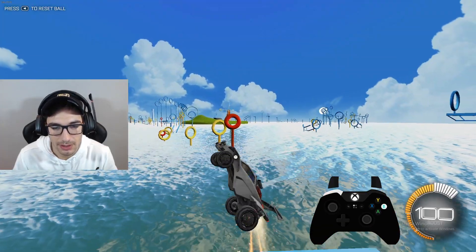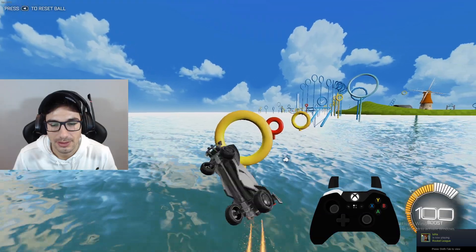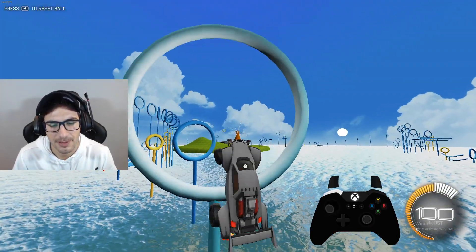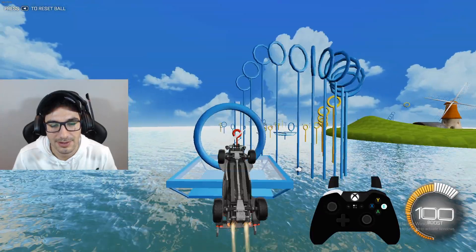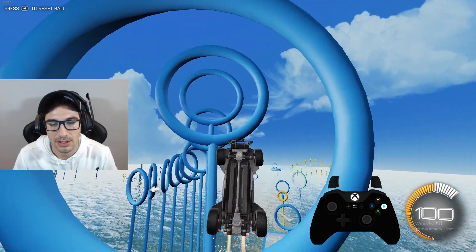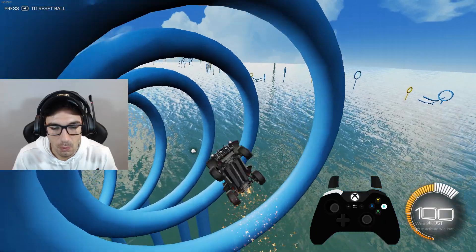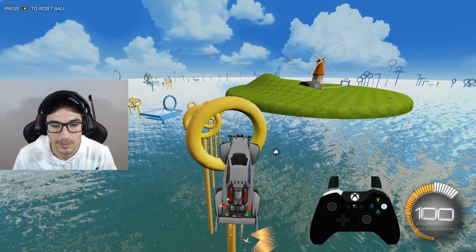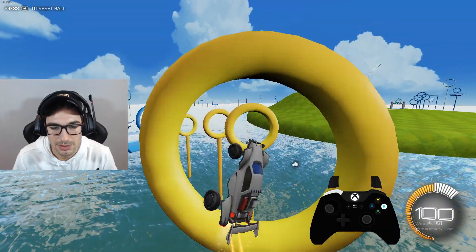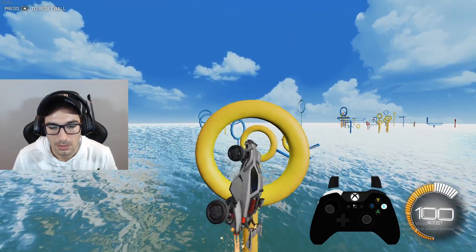A red hoop! No! Alright, take your time, take your time — it's only a red hoop. Okay, that was super bad. Alright, that one was better. It's because the first red hoop kind of intimidated me, you know? Let's go fast. You see that camera change transition? I'm going to do a video on cameras — when to change camera view. It's a very important thing to know.